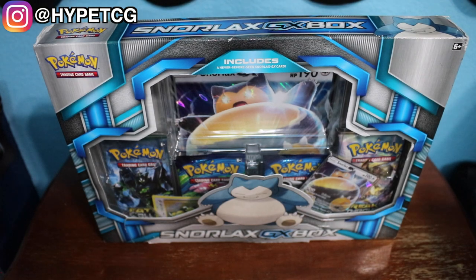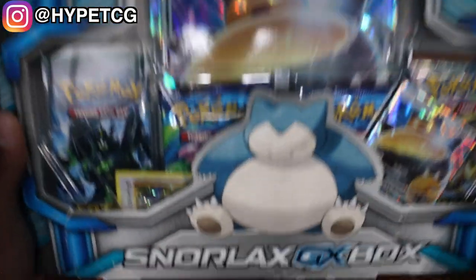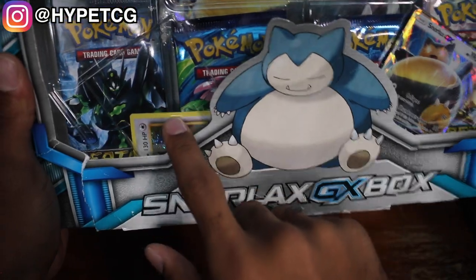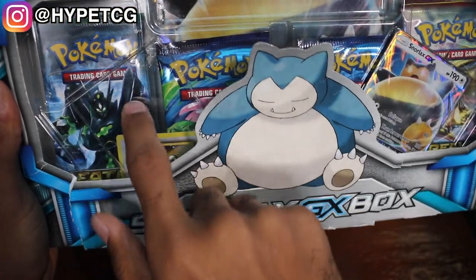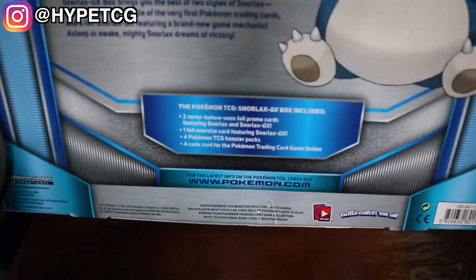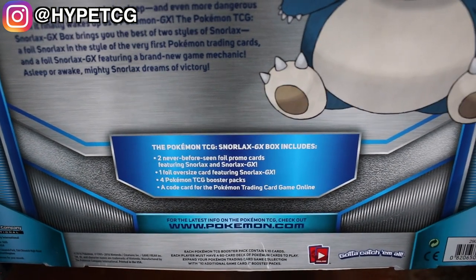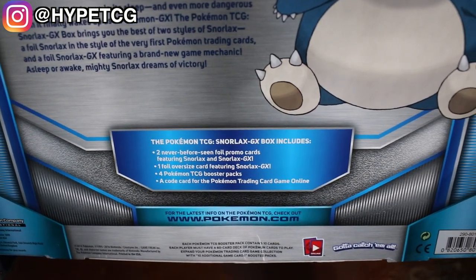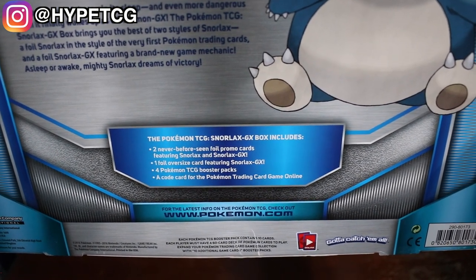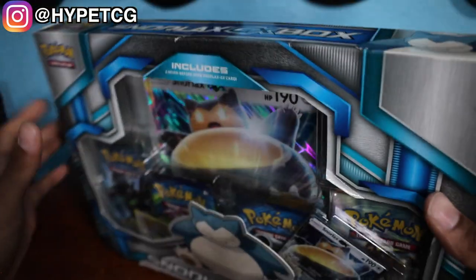What is going on guys, Hype TCG here, and in today's video we are going to be opening up this Snorlax GX box. Look at the placement on this card right here — you guys had one job, just keep this card in this lovely little rectangle, but it does happen in boxes sometimes. Looking at the back, you will get two never-before-seen foil promo cards featuring Snorlax and Snorlax GX, one foil oversized card featuring Snorlax GX, four Pokemon TCG booster packs, and a code for the Pokemon trading card game online.